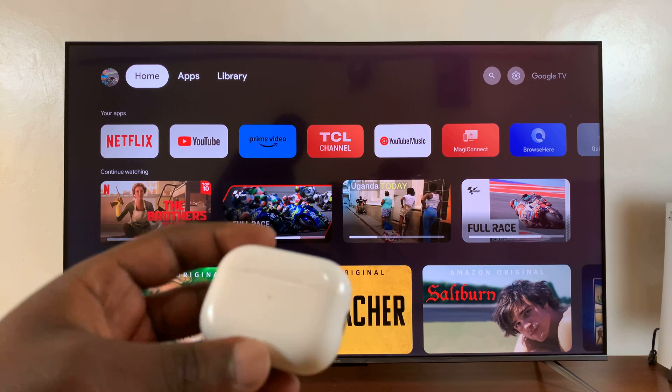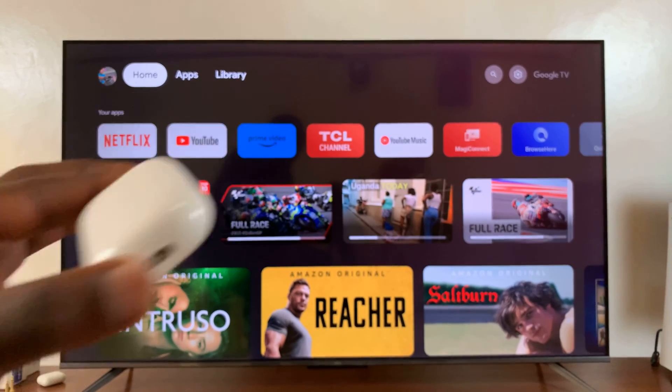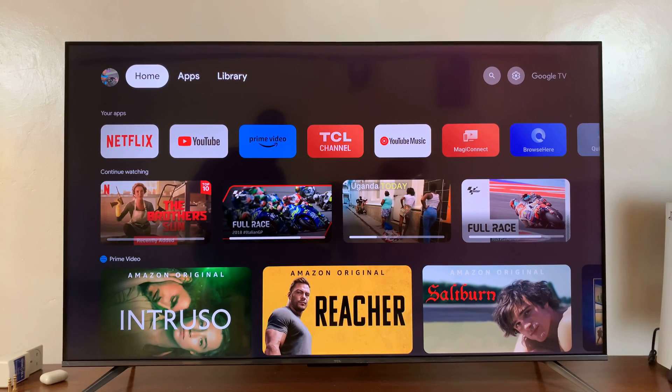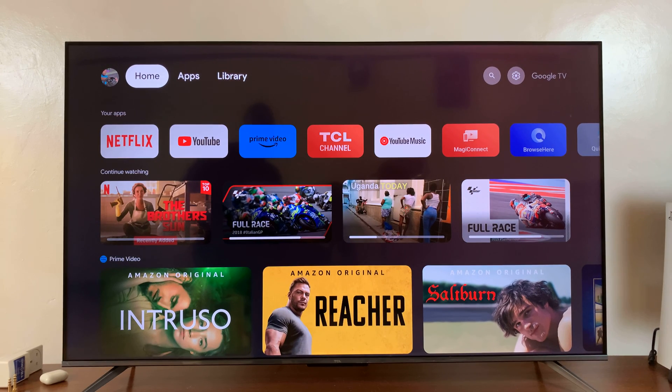Welcome back. In today's tech tip, I'll be showing you how to connect AirPods to your TCL Google TV. These are AirPods Pro, and I have this TCL Google TV, and to pair them or connect them, here's what you need to do.